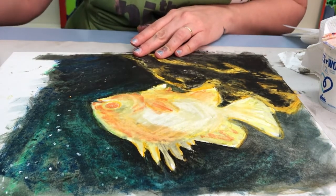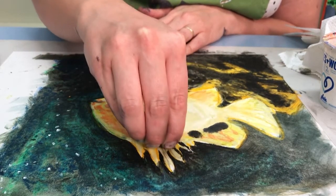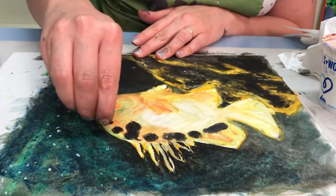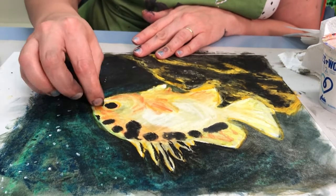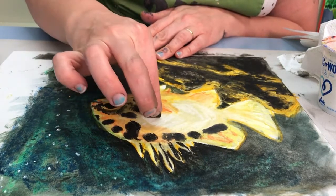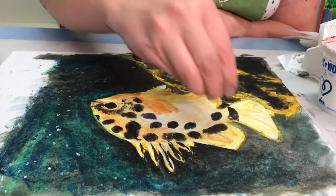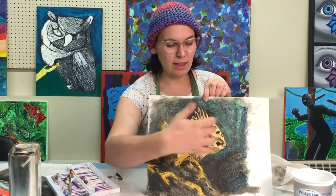Now I'll put the details on and then it'll be done. I'm doing some spots here — trying to copy the pattern on this fish, which is really interesting, not just ordinary polka dots, it's all over the place. Getting the eye in there — okay, I got it in. I'm running out of pastel but I'm still working on copying the pattern. This is a lot different from a regular oil pastel drawing because it's really nicely blended and smooth looking. And with that, it's done.